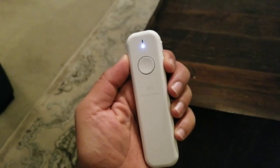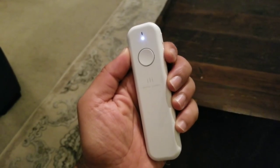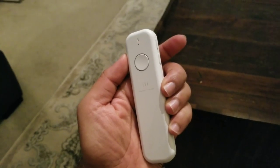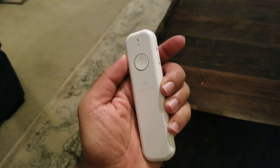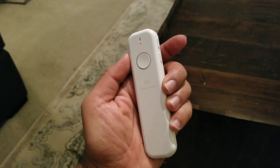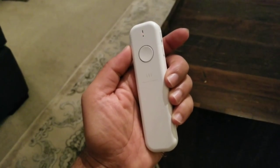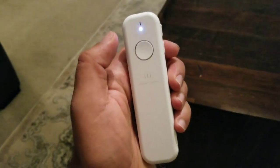We'll switch again. Switch to Chinese. Please wait. Translate to Chinese. Hello. Hello.